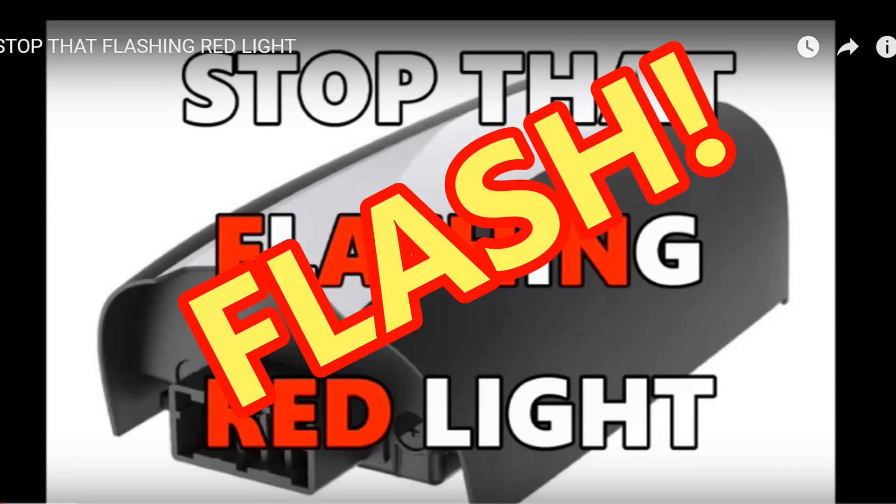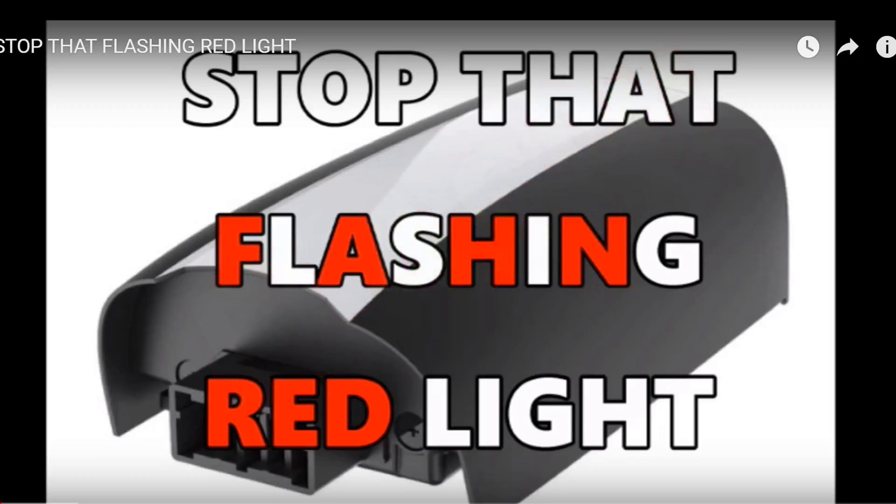Hello, this is Mr. Kent of MrKent.com. Over recent weeks — and maybe months — I've had a few video comments and some emails from people discharging their battery based on a video I made a while back called 'Stop That Flashing Red Light.'